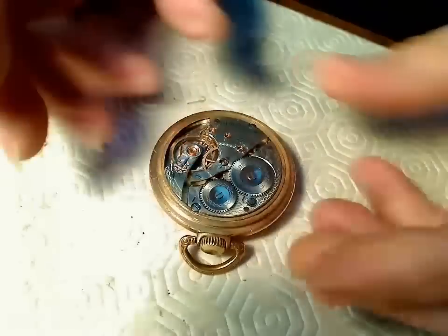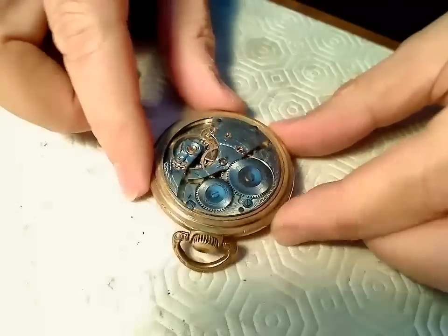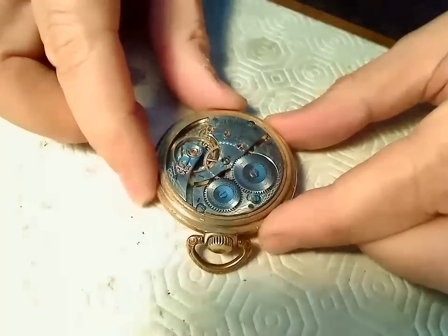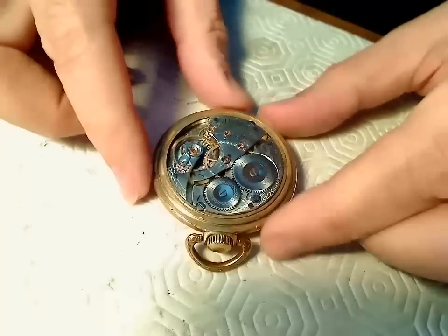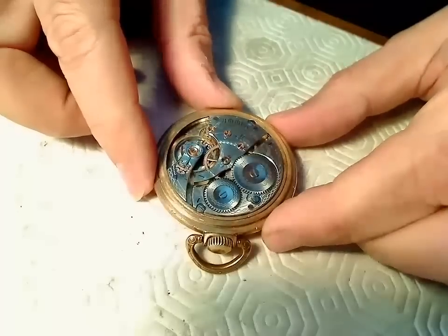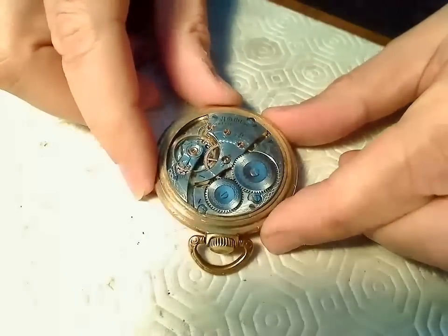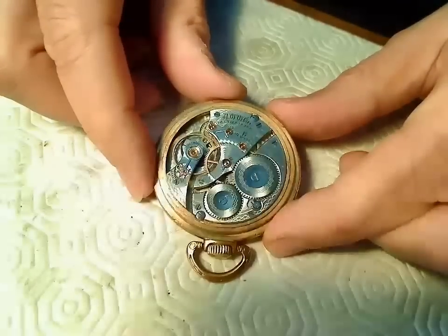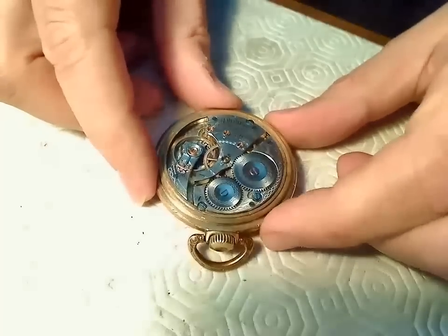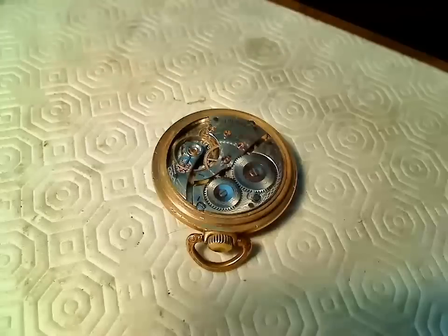I know that people are going to criticize because I'm not wearing finger cots and stuff like that. But it's an old pocket watch and I own it. If this were a watch for a customer then I'd be wearing finger cots and taking all those precautions, but it's not so I'm not.